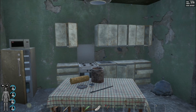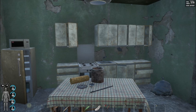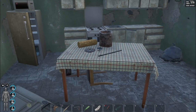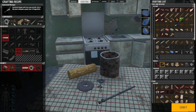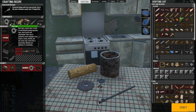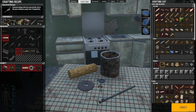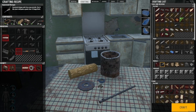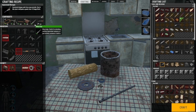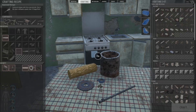Welcome to SCUM tips and tricks. Today we're building an improvised shotgun. To build it we need duct tape, rubber band, nails, logs, boards, metal pipe, and an instrument cutting tool. Let's craft that up.